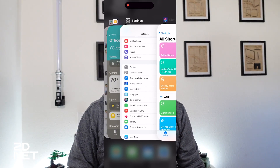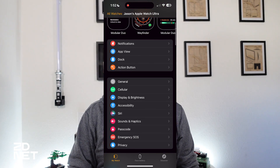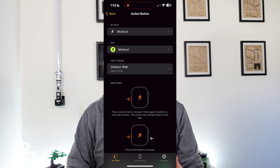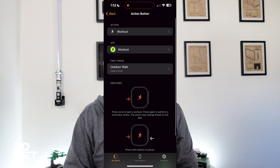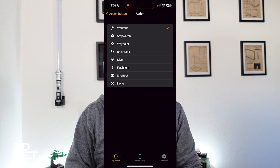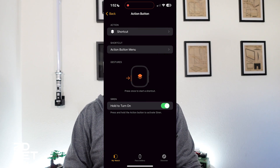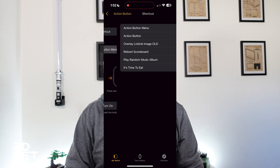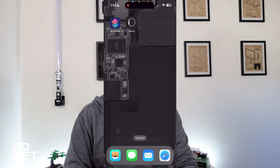Once you have added the shortcut to the Shortcuts app on your iPhone, you need to program the action button to trigger it. Open the Watch app on your phone, scroll down until you find 'Action Button,' and tap on it. Under 'Action,' tap whatever is listed there — for me it's Workout — then scroll to the bottom and select 'Shortcut.' Go back a page, tap the 'Shortcut' button, select the shortcut I created called 'Action Button Menu,' and go back.